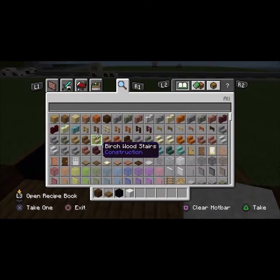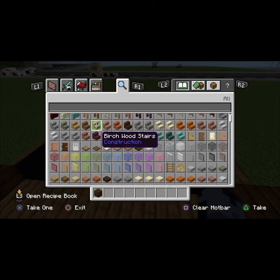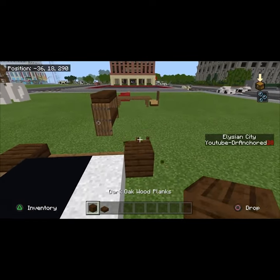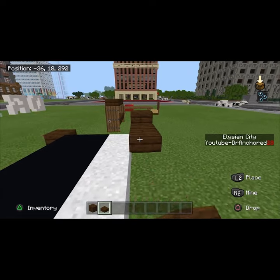It's just white concrete powder for the sake of this tutorial, and then you guys can do a fancy little barometer thing behind it, just to make sure that you're keeping it to a nice high standard when you're doing your nice little builds.